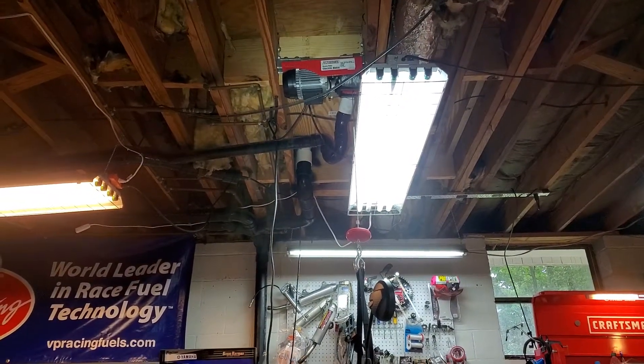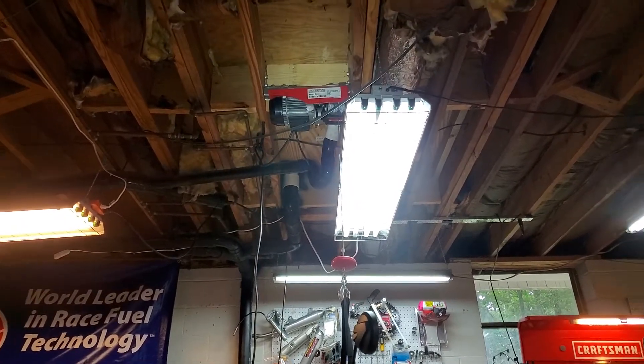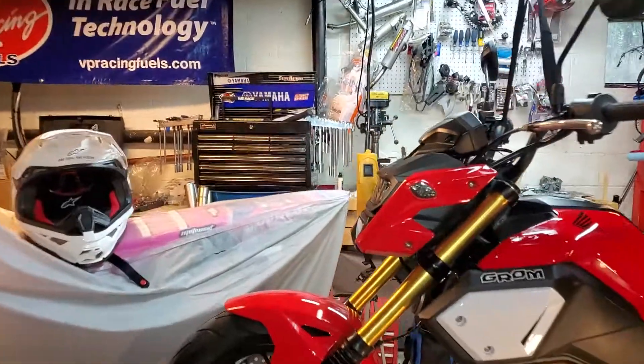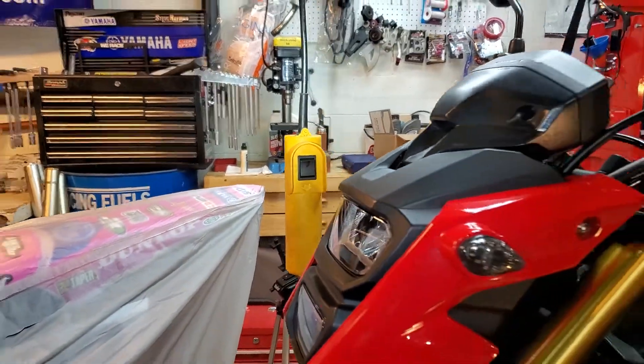I'll put a link down below where we got it online. Not very expensive, easy to install — you just bolt it to the joists up there and get some 110 power to it. It's got a little wired remote right there to lift and lower it as needed.